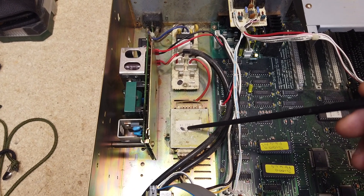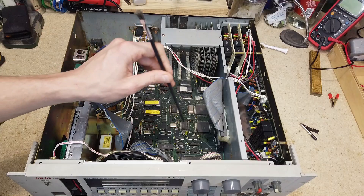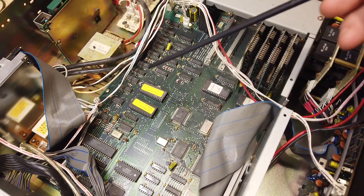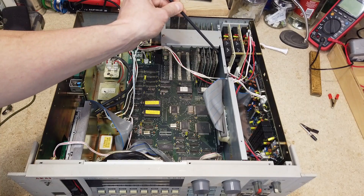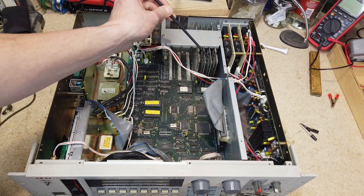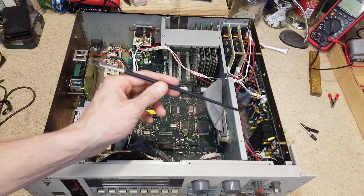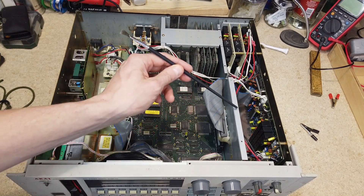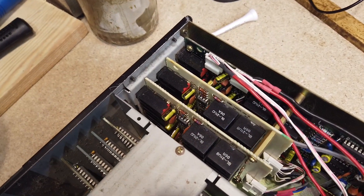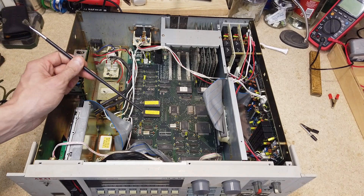Over here you've got the backlight inverter for the display. This whole board here is the computer section — the bit that does all the processing. There are some expansion slots here; I've got four of them so I'll take those out and have a look. On the other side, behind all the screening, is the audio section — all the actual audio processing is done on that side.